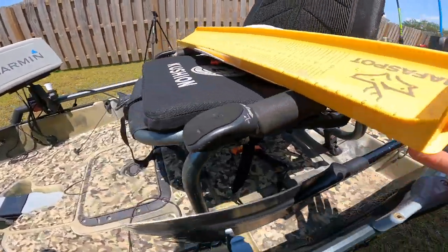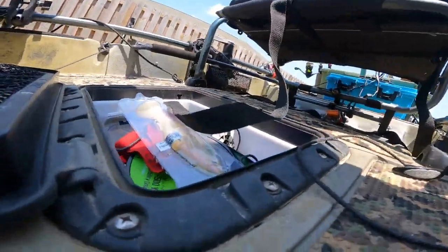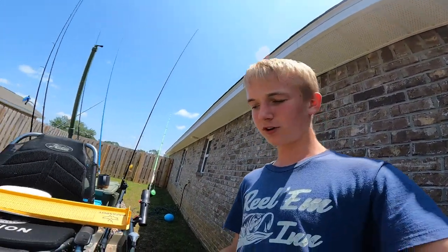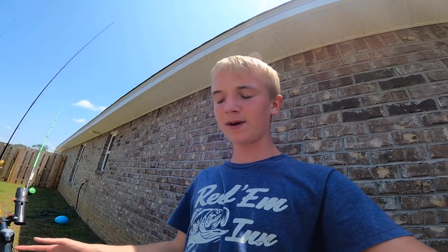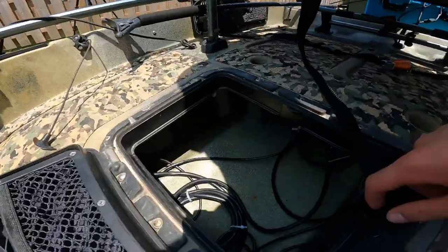Let me open this up and show you — we got tons of wires inside the kayak. I like to keep all of them in there. I got the black box right here, that's what runs my LiveScope — if it's not plugged in, I cannot run LiveScope. I'm using industrial Velcro to secure it, which is like Velcro to the extreme — super tough and sturdy. I can flip this kayak over and that thing's not going anywhere, and I need to make sure it doesn't, because that unit is not cheap at all.